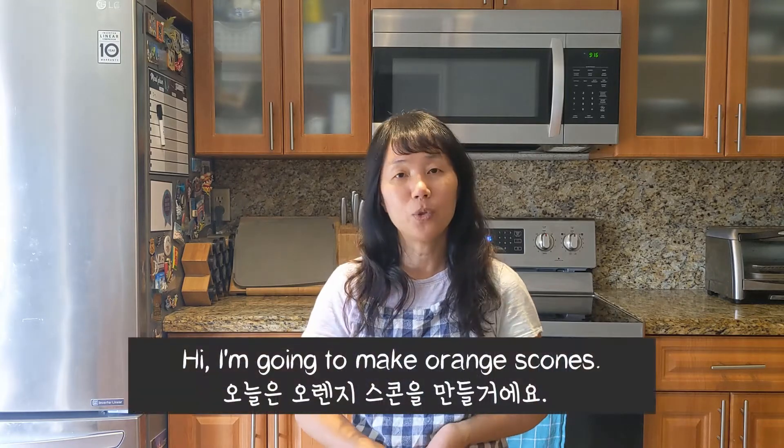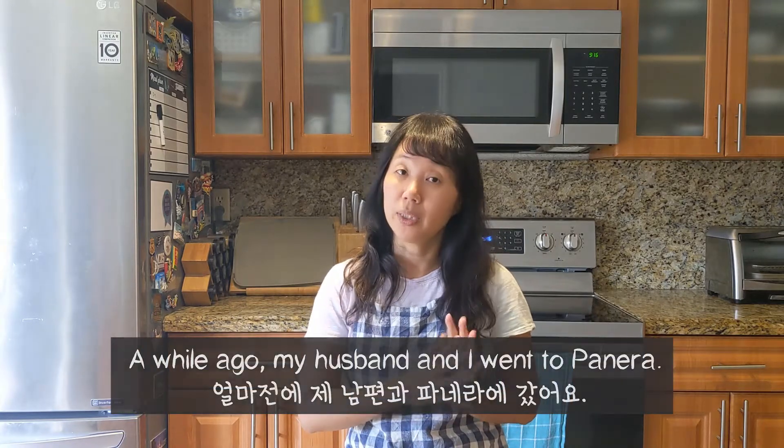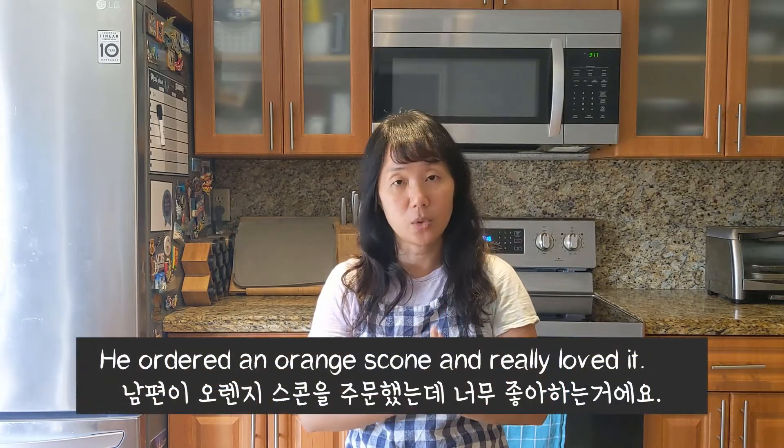Hi guys! Today I'm going to make orange scones. A while ago, my husband and I went to Panera. He ordered an orange scone and he really loved it. So I decided to make some. So let's get started!